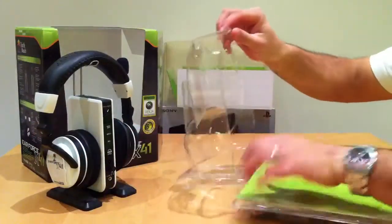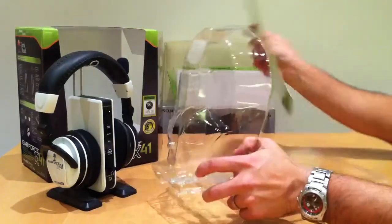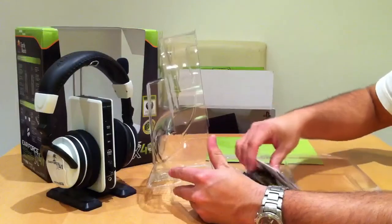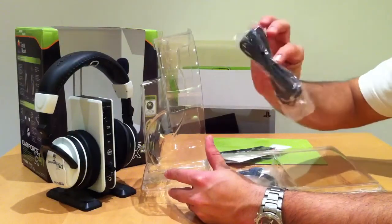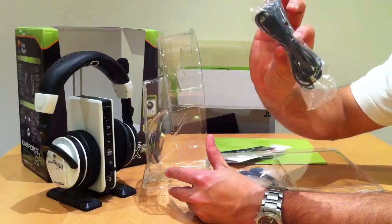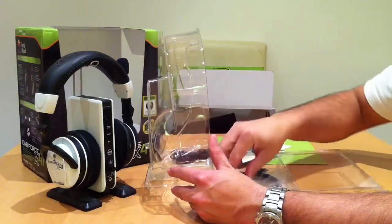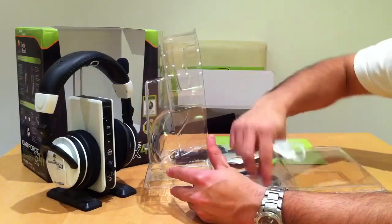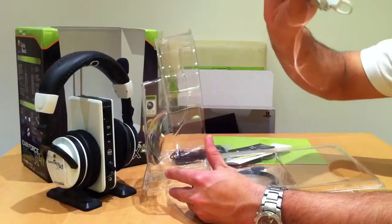And the rest of the box — you get all the usual paperwork. That is the USB power cable, so it's powered by USB from your Xbox or your PS3. That is the chat cable, and an optical cable, and a set of batteries.